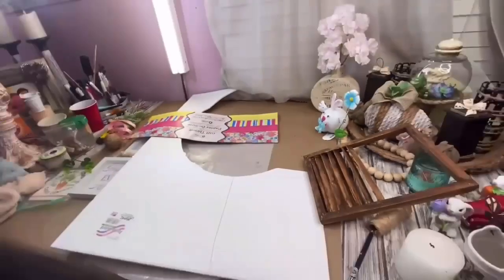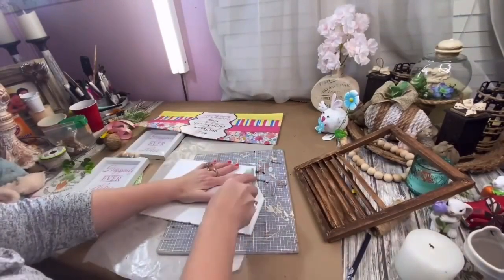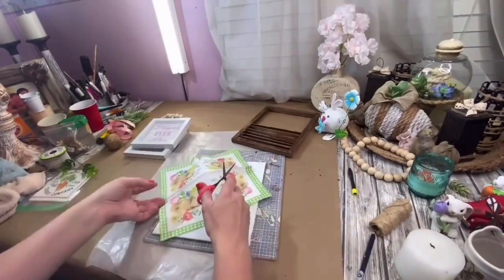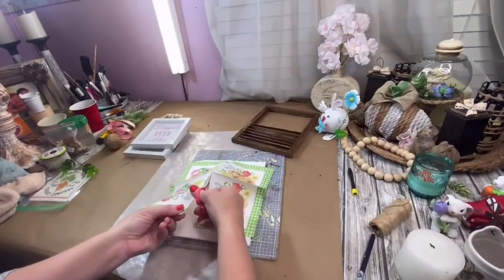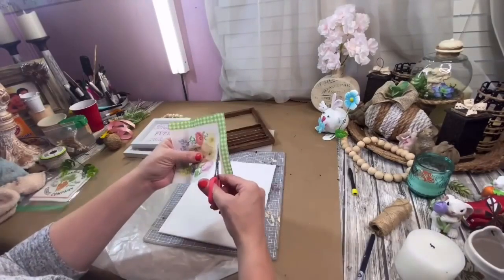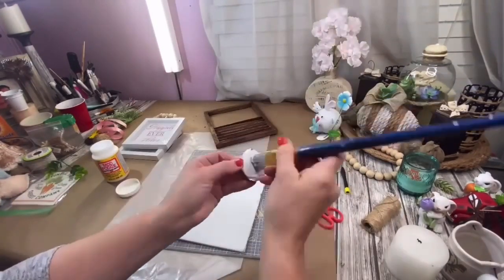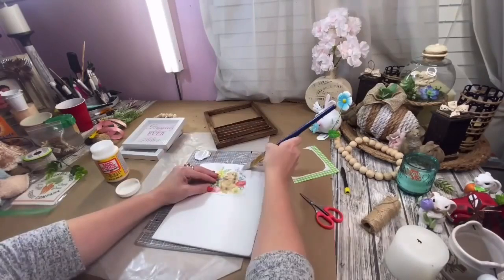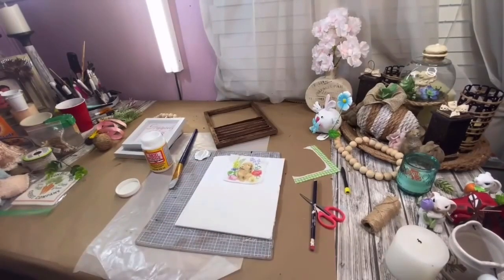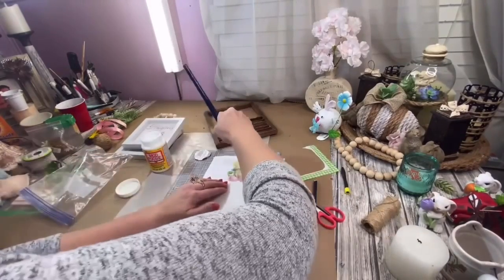I measured and cut out a piece of white foam core board to fit perfectly in the back of my picture frame. I cut off one of the squares of this gorgeous napkin that has a little bunny on it — it is so cute — and then carefully cut around the picture of the bunny. We're just going to mod podge this picture very carefully down to our foam core board. I started in the very center of the napkin and worked my way out to the edges. I didn't have any saran wrap, so I actually used a baggie — it works just fine, and there were no wrinkles whatsoever.